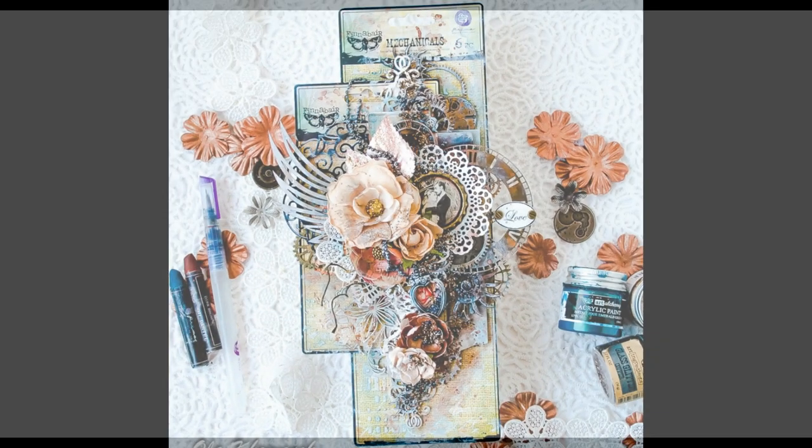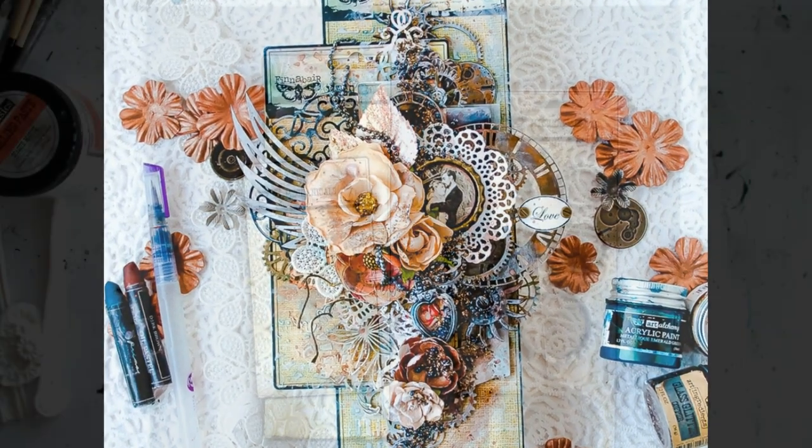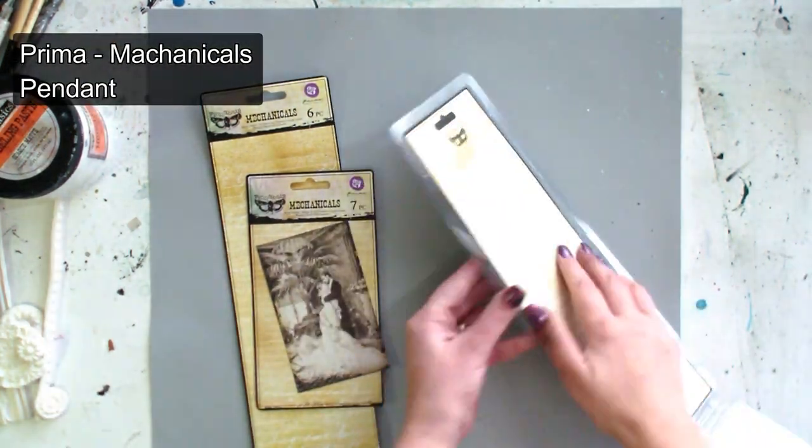Hello dears! Ola here. Today I'm going to show you how you can use your empty packages of mechanical embellishments by Prima and create with them a beautiful alternate project.